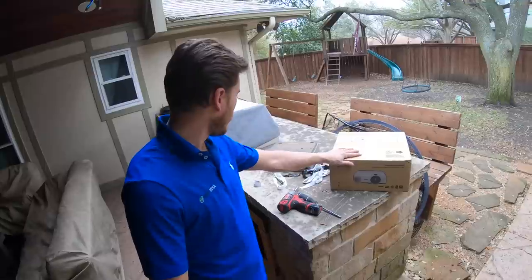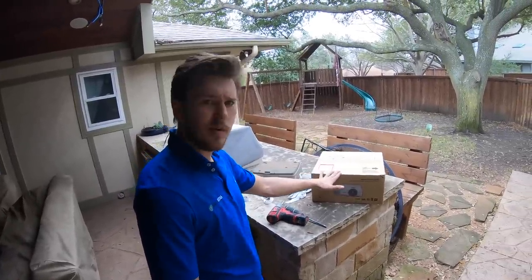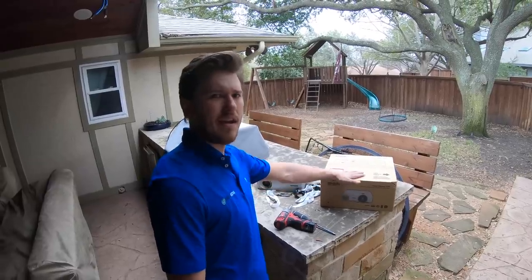We're replacing this InFocus that burnt out and putting in the Home Cinema 2150 — just a cheap little 1080p with a perfect throw for this space. We're going to be broadcasting right onto that drop-down screen.